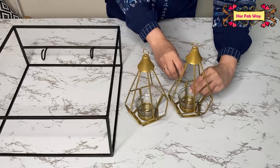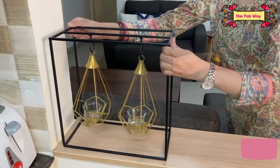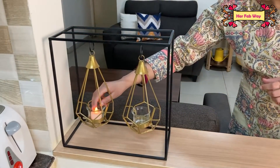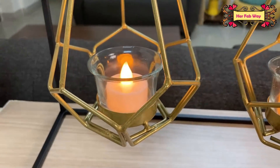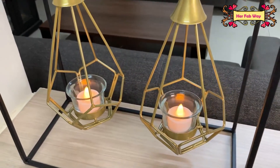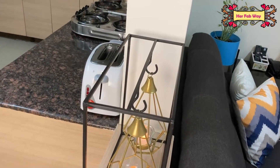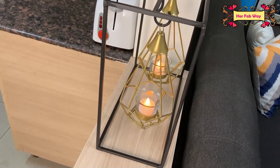Finally, this is a metal tea light holder with a modern look. As the festive season is coming, these products add a decorative touch to our space. It may sound funny, but I am getting both ethnic and modern vibes from it.